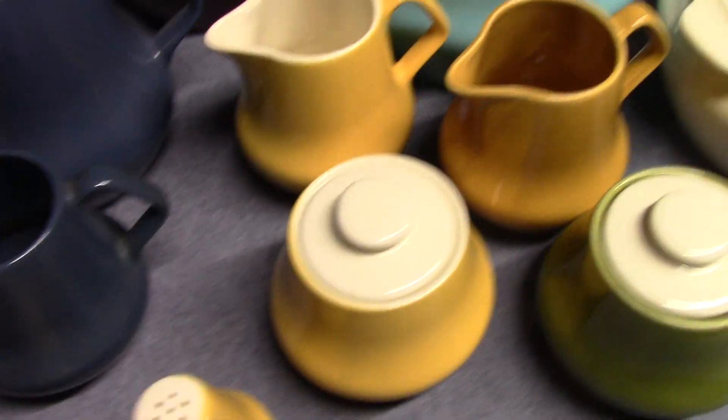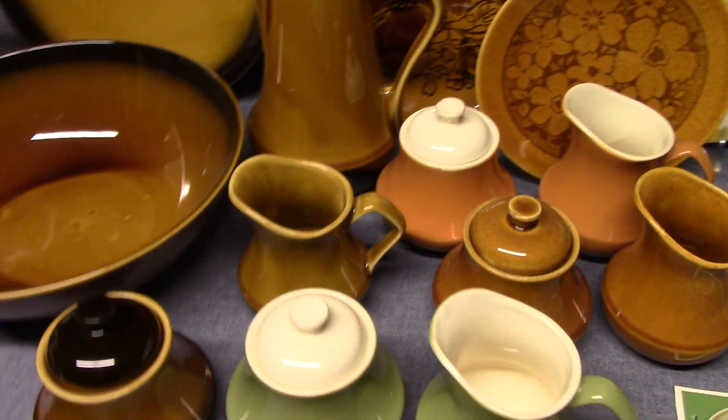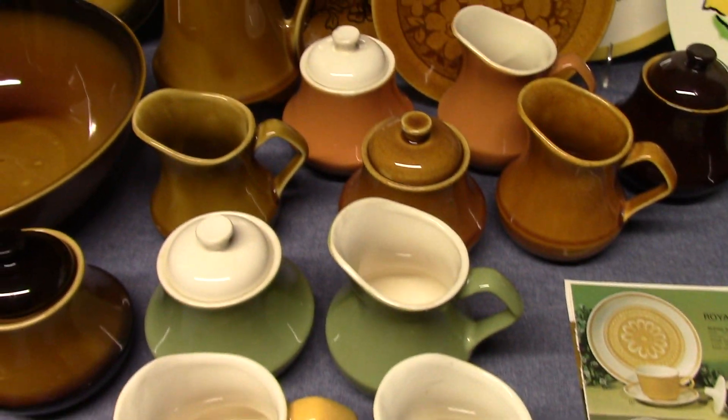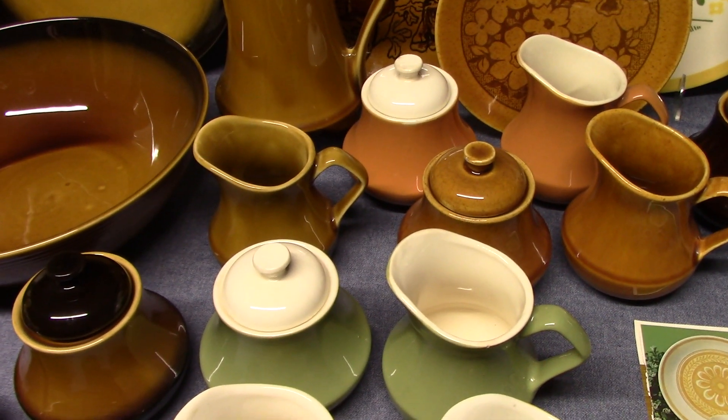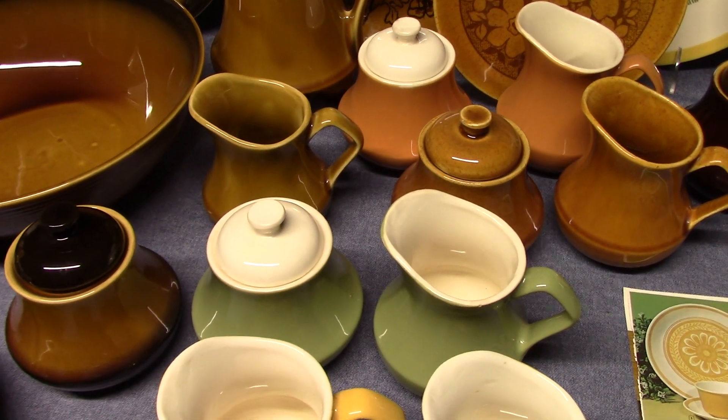That's enough of Provincial for now. We'll move on to Bristol, which comes from 1970. Bristol is another hollowware shape — it's got the coffee pot, the sugar, the creamer, and the teacup. And that's it. Everything else is going to be picked up from other lines.